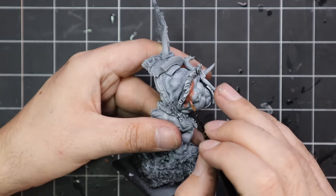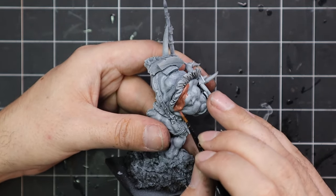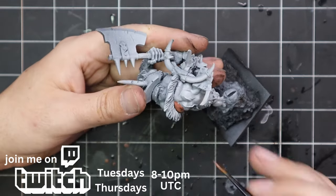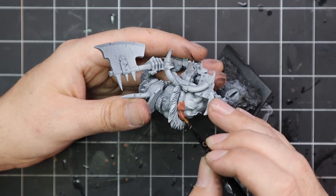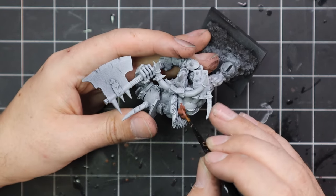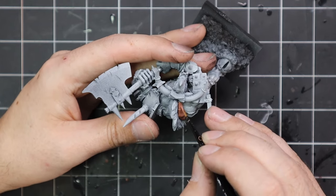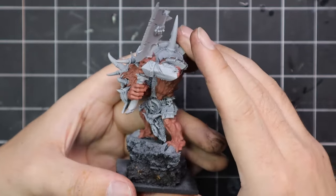As per usual, when I'm doing models with large amounts of skin, I tend to lean quite heavily on the Duncan Rhodes Two Thin Coats paint. Barbarian Flesh is the first coat that I do. I will leave in the description below a link to the conversion chart — all of the paints in the Two Thin Coats range have an alternative in the Games Workshop paint range, so you don't have to run out and grab these paints if you don't have them.